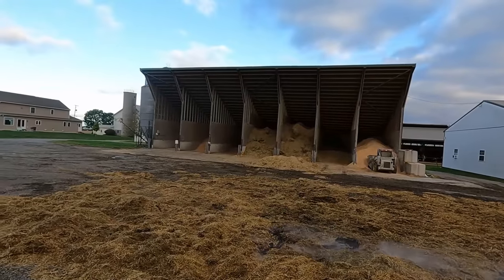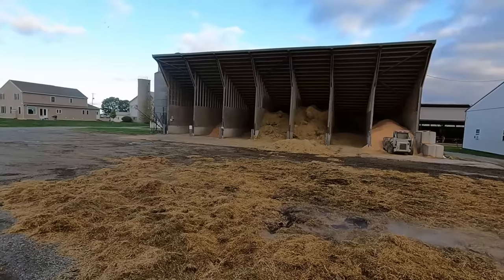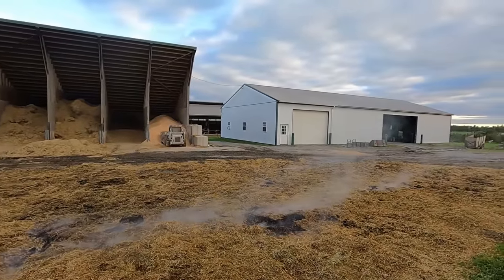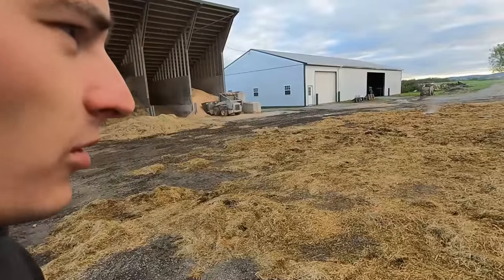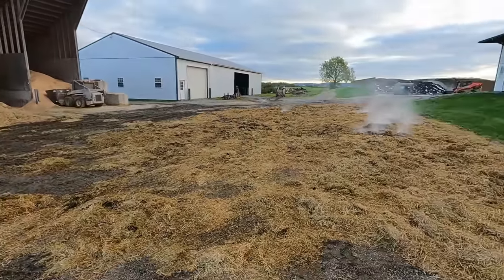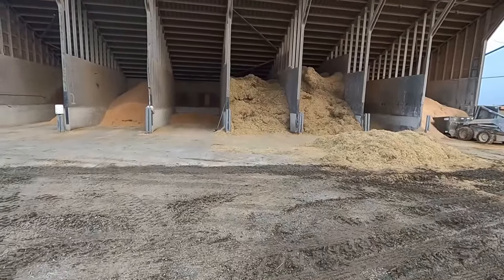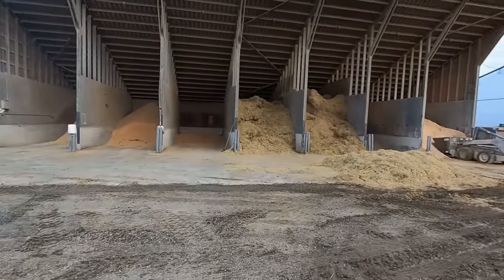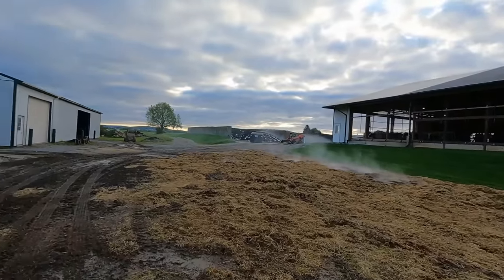If that barn had burned down, it wouldn't have been the end of the world — it's not the dairy barn or anything — but still would not have been good. And it could have easily spread to the shop barn there; it's not that far away. We never got to the point of having to call the fire company. Thought about it, but felt like it was under control. If we'd gotten the fire department out here, they would have gotten a little trigger-happy with the water hose and probably wetted down all our grain and everything else too. I'm going to put a little more water on it this morning and knock that fire down.